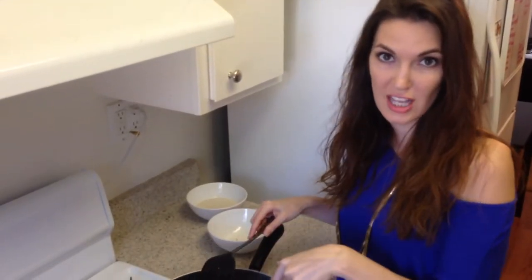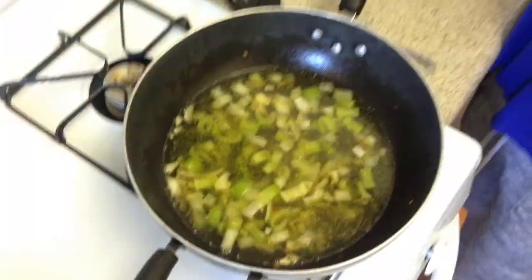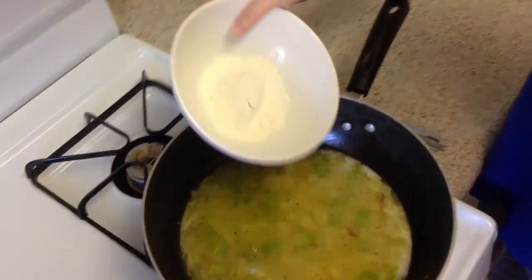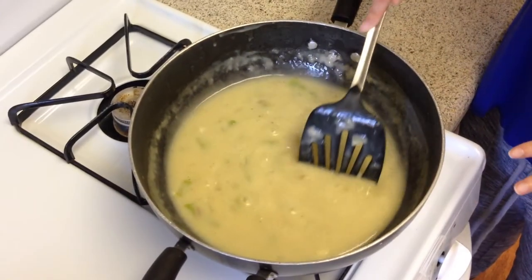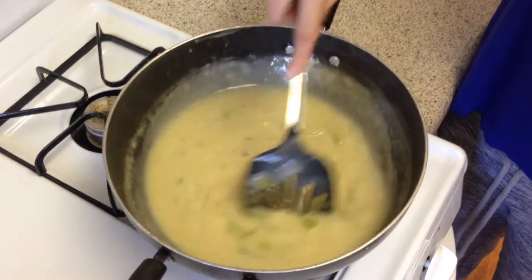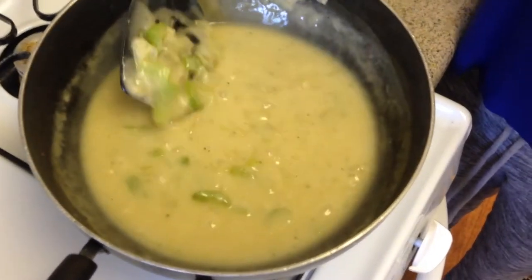Add the vegetable stock to the celery and onion mixture. Add 1½ cups of almond milk and 1/3 cup of flour. Stir for about 3 minutes, maintaining the same temperature so the lumps of flour become smooth and it looks like a nice gravy mixture.